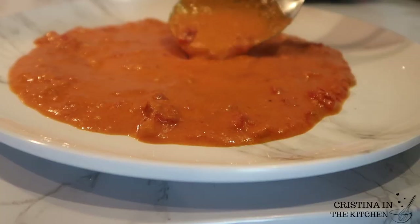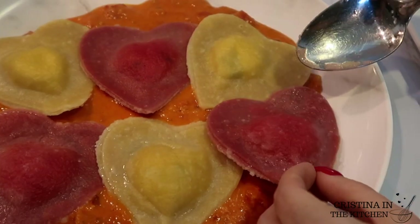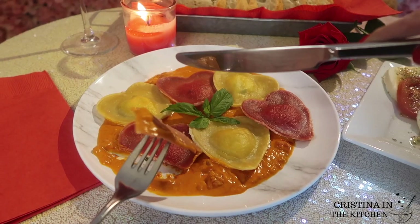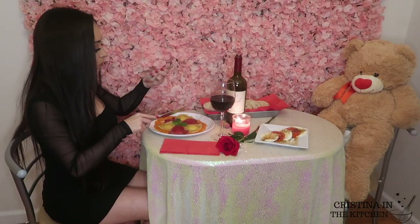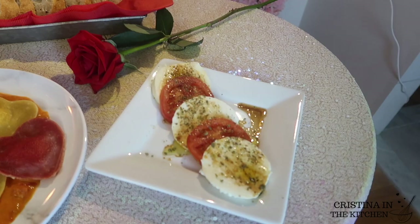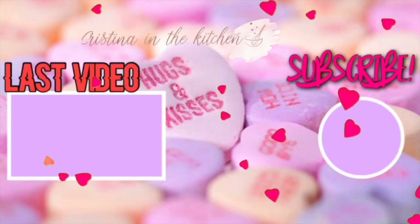Your loved ones will be thrilled with it — I guarantee they will want seconds. I hope you enjoy your date night in and complete the meal with some red wine, fresh Italian bread, and caprese salad. Thank you so much for watching, and I'll see you in the next video.